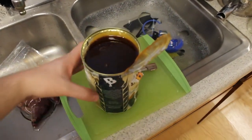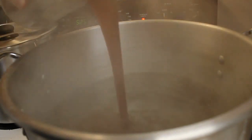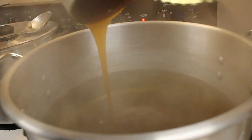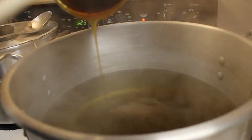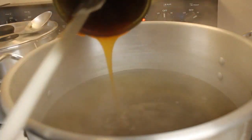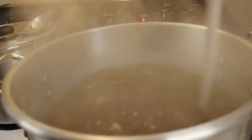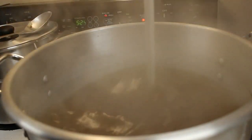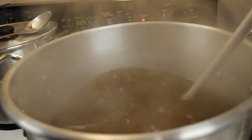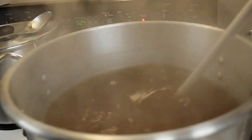We're going to pour this liquid malt extract in. I had this running under hot water almost the whole time while waiting for the water to boil, which makes it a lot easier to get it out. Now we're just going to continuously stir — we want the extract to get all mixed in and not burn on the bottom. Your water is now going to be wort.